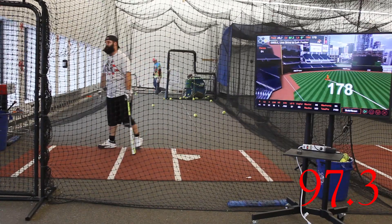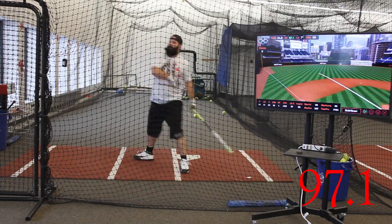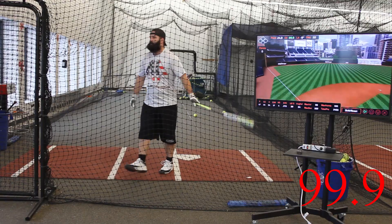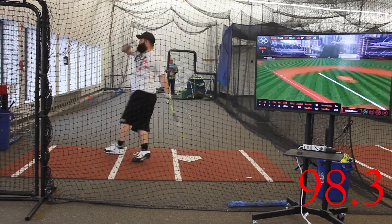The KP23 features a two-piece composite 12-inch barrel with Mikan's triple matrix 4 plus, flex 2 power handle, and a half-ounce end load.